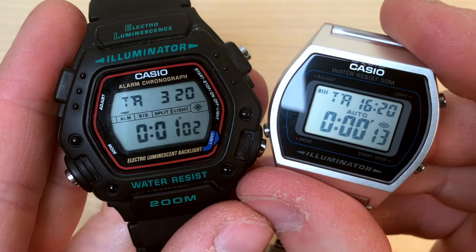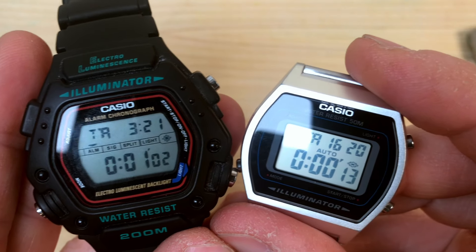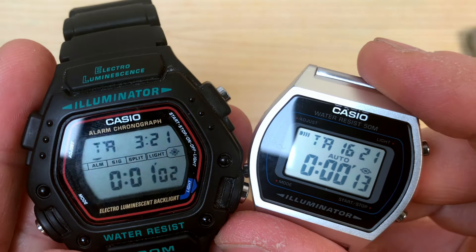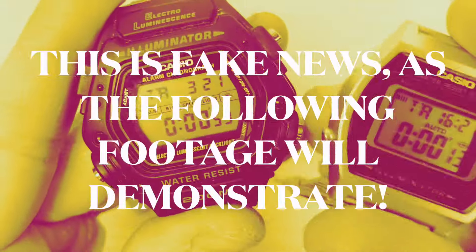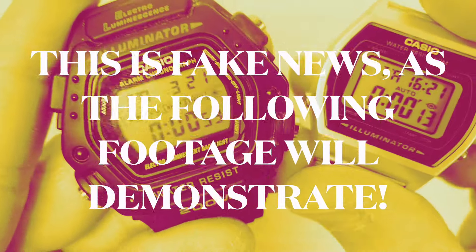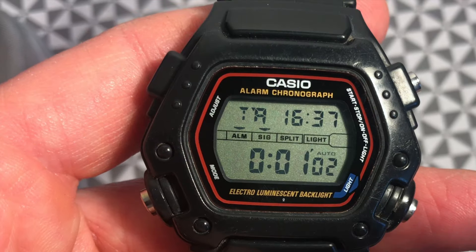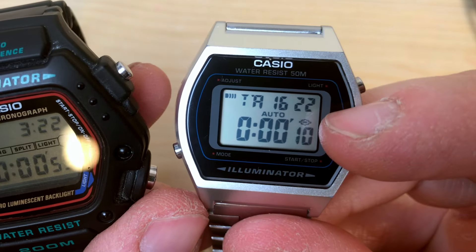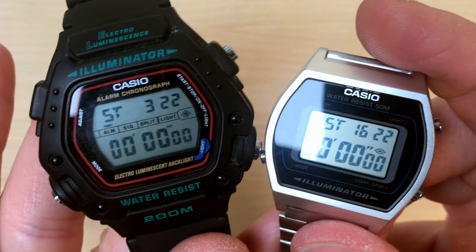After the alarm we have the timer. In both watches, when you're in timer mode you can still see your local time displayed in the top right corner of the screen, which is very useful. As for auto repeat — I was wrong to say the DW290 lacks it. The DW290 also has the auto repeat function: you can set a timer and when it reaches zero it will beep and flash, then start counting down again automatically. Then you have your stopwatch, and the stopwatch functions are the same on both.